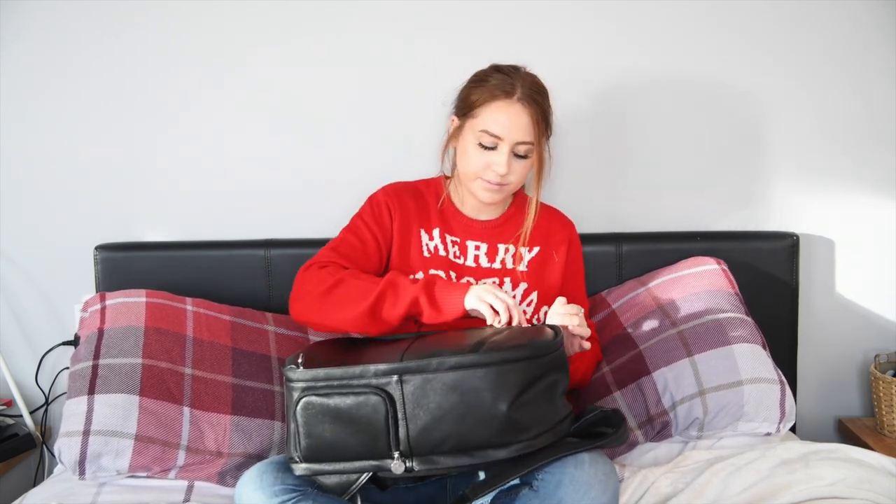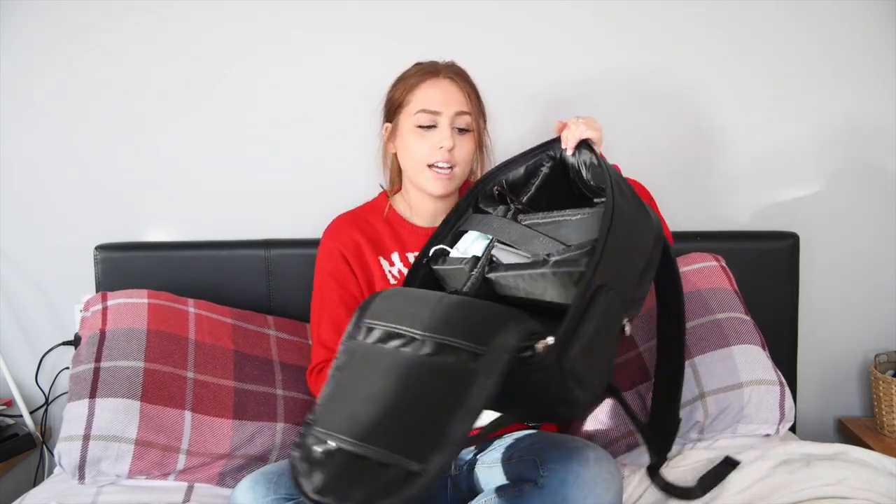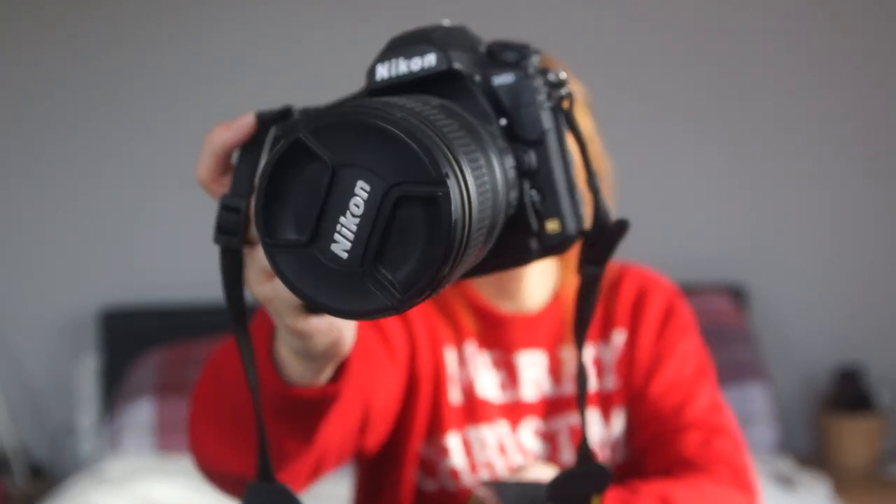If I open the bag, this is what it looks like inside. I normally would have my Nikon D850 in here but I'm actually filming this video on it. I bought my Nikon D850 in May — around seven months ago — and it was the best investment I have ever made. It was so expensive but so worth it. I use it pretty much every day and I genuinely would be lost without it.